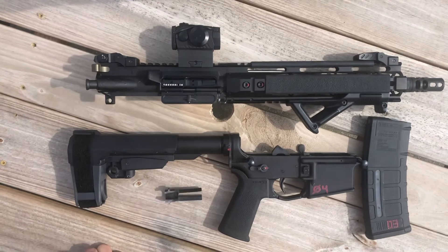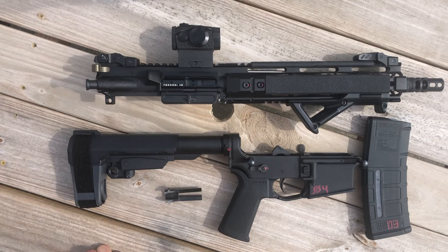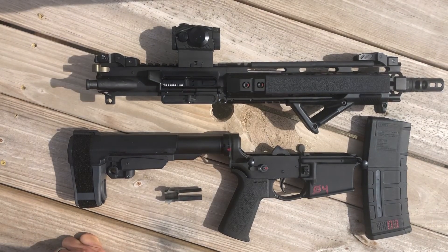The trigger smoothed out a lot over about 400 rounds and I had a great range day. I'll post some pictures and videos of the range day. See you guys later — thanks!